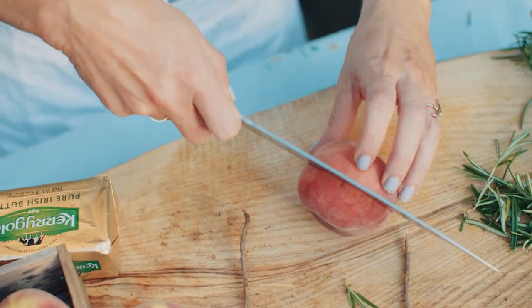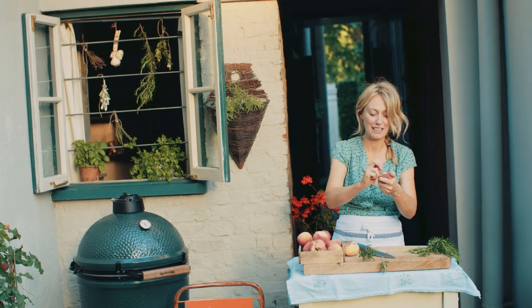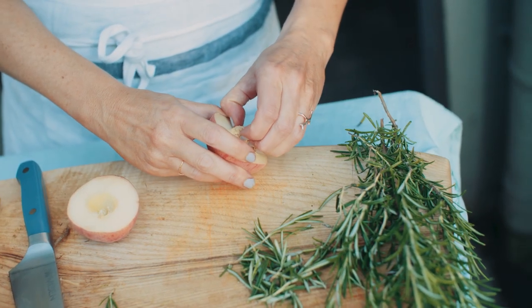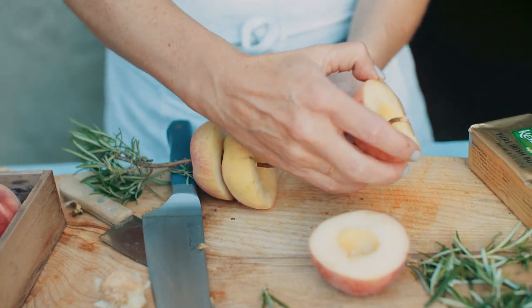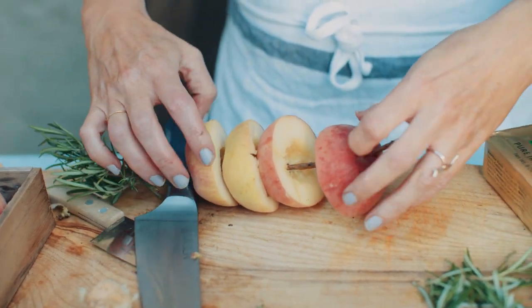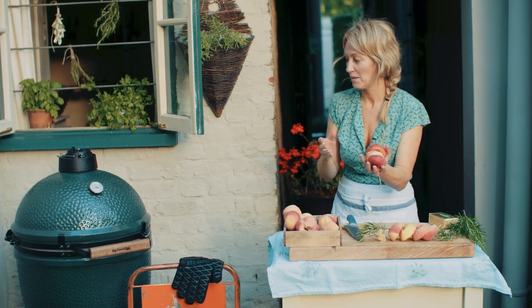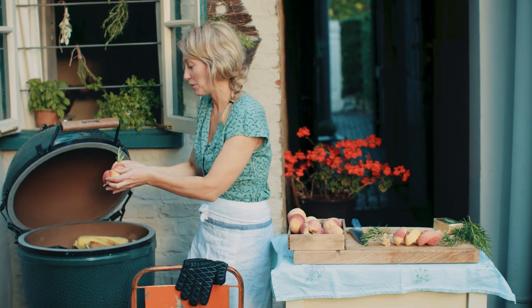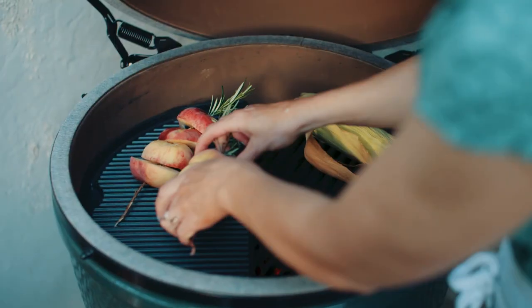I'm going to cut this to the centre — this is the easiest dessert to make, especially for grilling outside. Pull it apart like that and take out the stone. Then I'm skewering the peaches through the rosemary stalks, and these will serve two people.